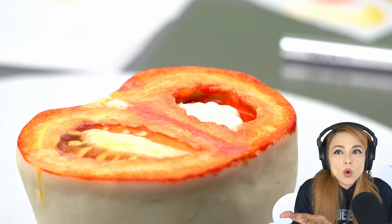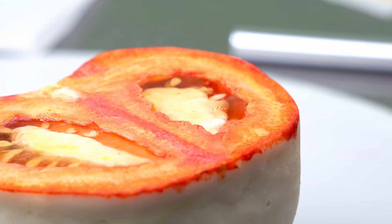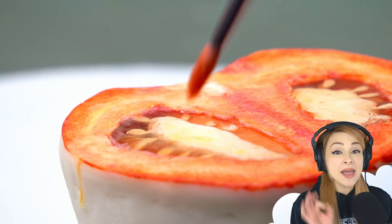Now I want to know what other objects I can make using this technique — let me know in the comments if you can think of any. I'm adding a little bit of shine by dabbing a tiny bit of glaze on the top of the tomato with a brush.